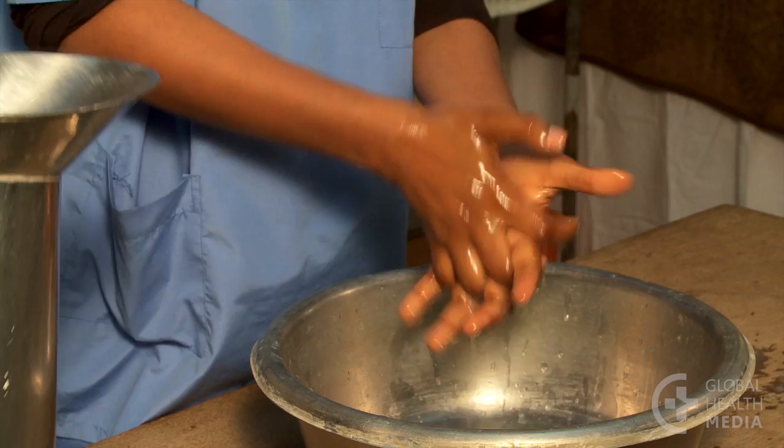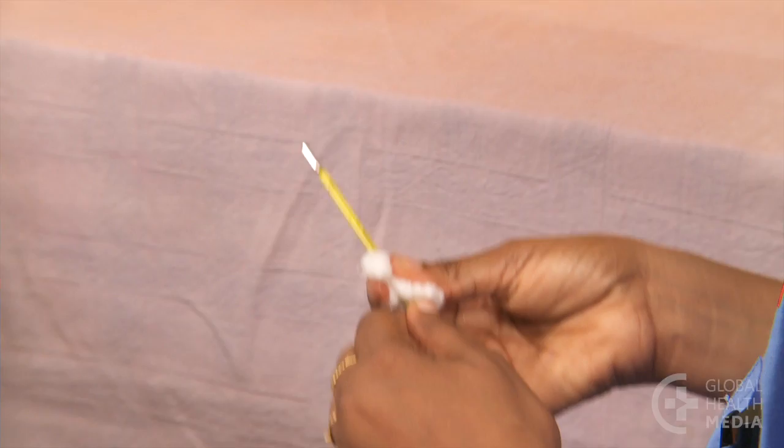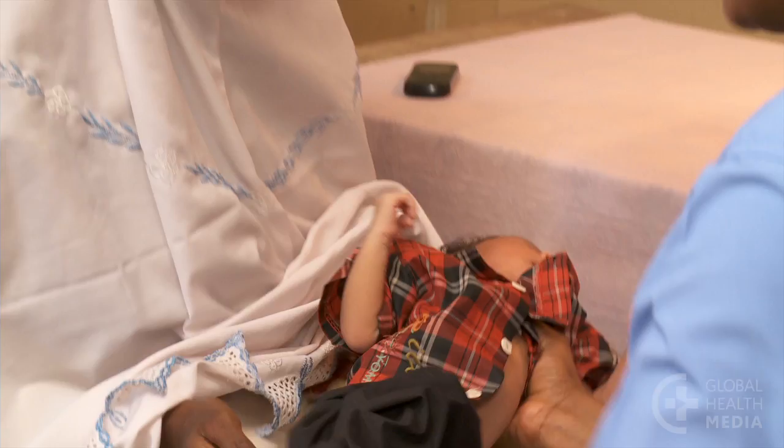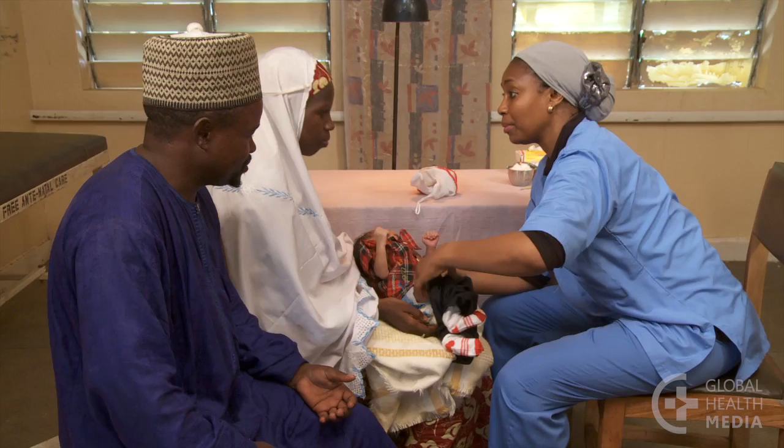Wash your hands. Then, as you take the baby's temperature, gather important background information. Did the mother receive tetanus immunization during her pregnancy? What was used to cut the cord? Was anything put on the cord? Was the cord covered? Ask about other dangerous signs such as poor feeding and convulsions.